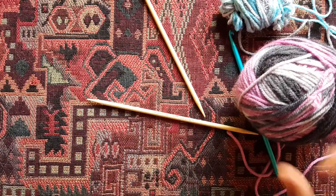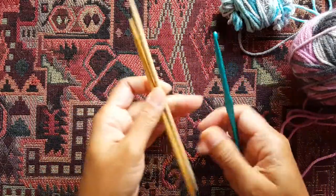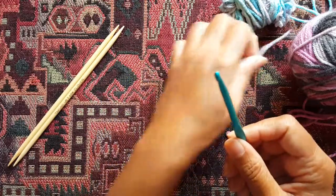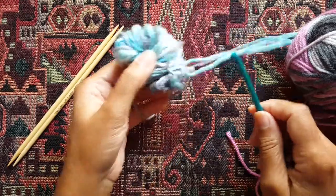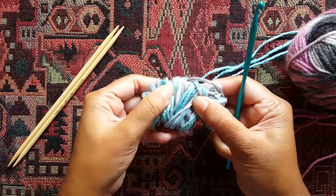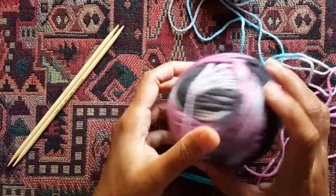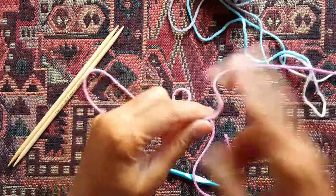For a provisional cast-on, you do need a crochet hook and your knitting needles for your project. I'm just using these double-pointed needles here for this demo, but you don't need double-pointed needles. The crochet hook you're going to use — you want to make sure that it's the right hook for the kind of yarn you're going to be using for your project. In this demonstration, I'm using this blue silver-gray yarn as my main working yarn.